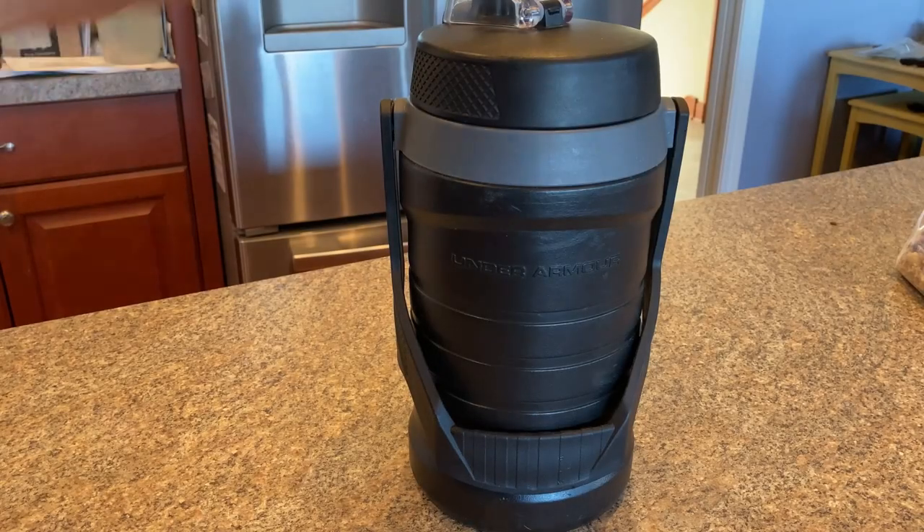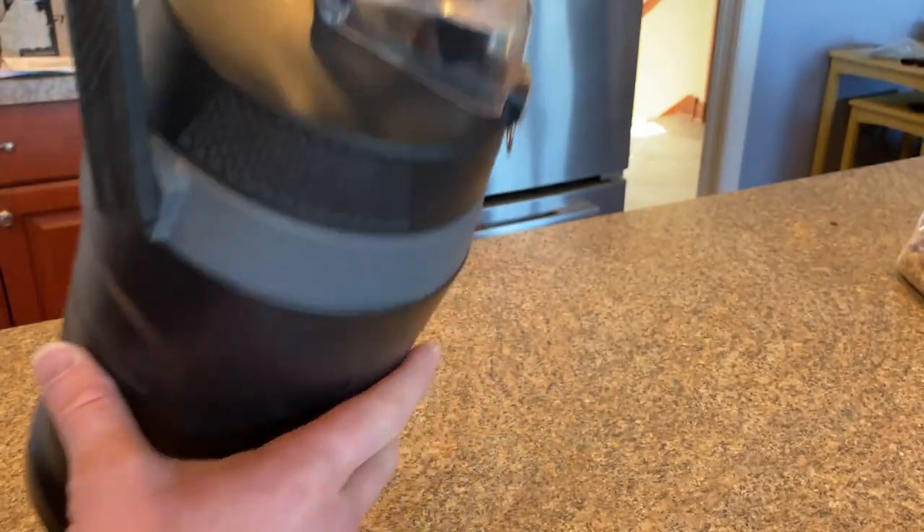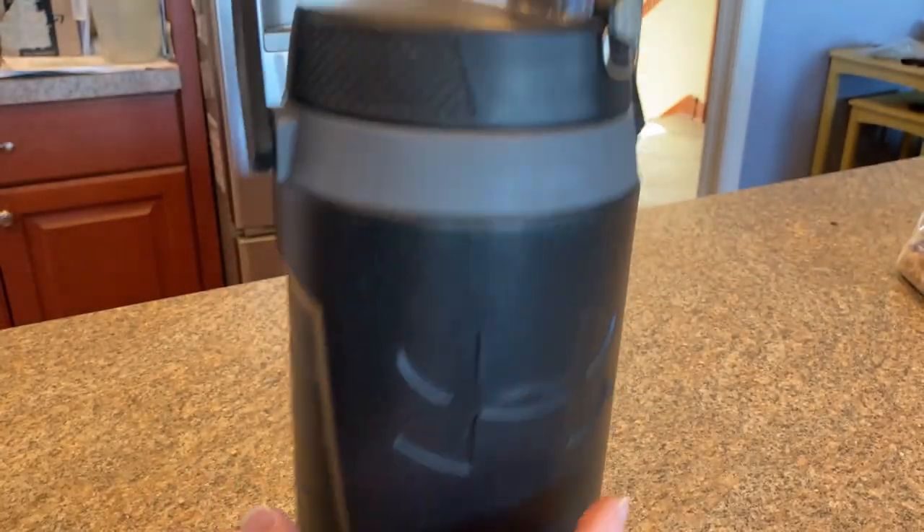Hello. In this video, I want to show you this Under Armour Thermos. This is really nice. It's got a handle here, and you can hang it on something with the handle, because it easily comes up, so you can hang it.